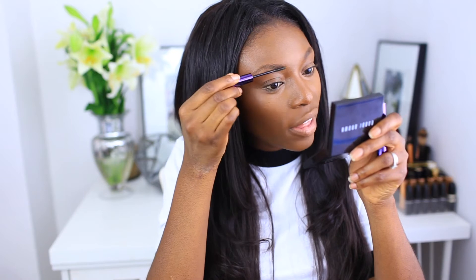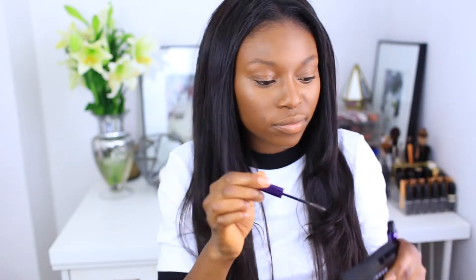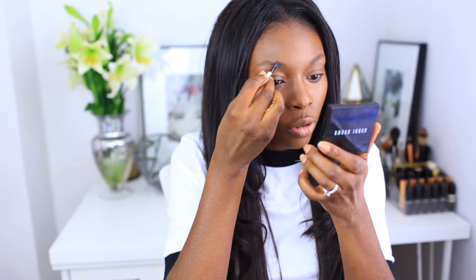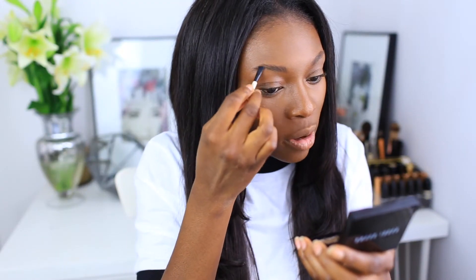The Urban Decay Brow Tamer is really good if you have wild brows or coarse hairs that don't want to stay in place. It's a clear gel that just straps these bad boys down. What I love about this Bobbi Brown brow kit is that there's a cooler tone and a warmer tone. I go for the Mahogany, which is a little bit warmer, and it's got a really coarse, stiff brush. I just brush up in an upward motion to fill my brows in.